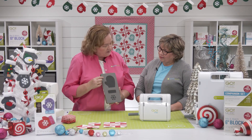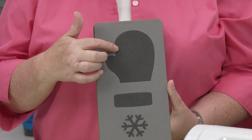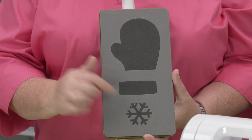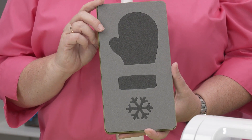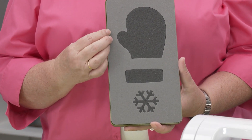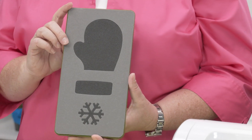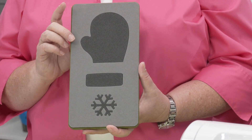Let's talk about the shapes on the die board. Here's this cute little mitten shape, and we even have a cuff and a snowflake. Can you imagine cutting that snowflake by hand? All of these shapes have a free downloadable embroidery file, including that snowflake. Think about all the different uses for just the snowflake alone.